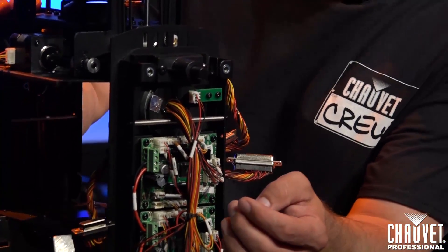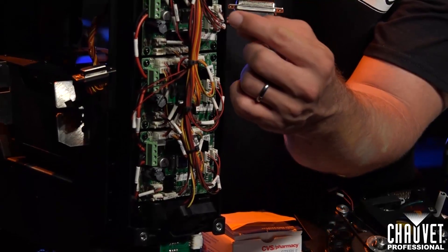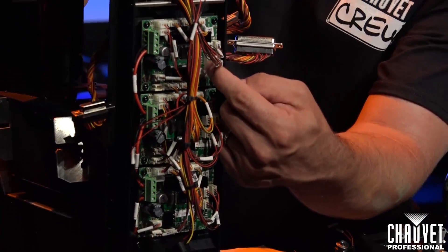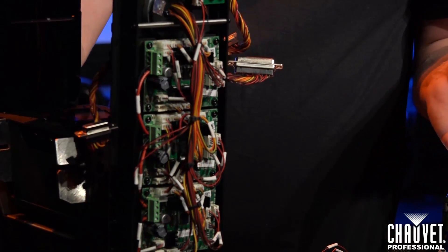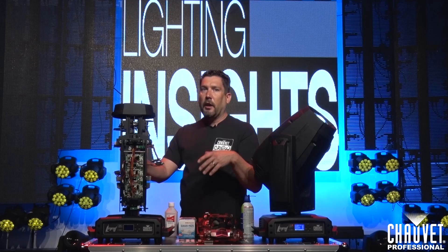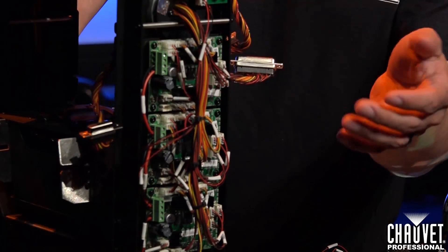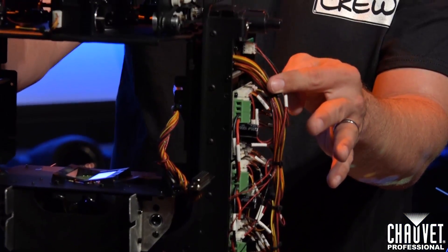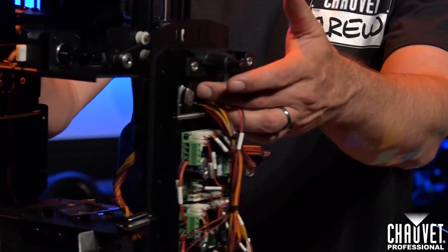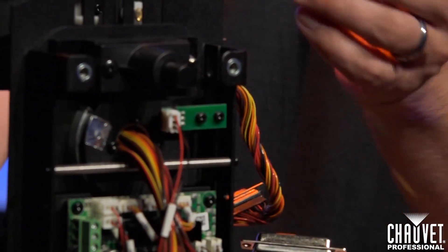The next thing you're going to want to look at is on the other side of the yoke, where a lot of your PC boards are located. Make sure that all these connectors are pressed in nice and tight. Typically they stay in really well, but on occasion they can vibrate loose during transit or as the truss goes up and down. You also want to check for any kind of burn marks or score marks where the wires go into the yoke, because this is a spot where they do get worn over time.